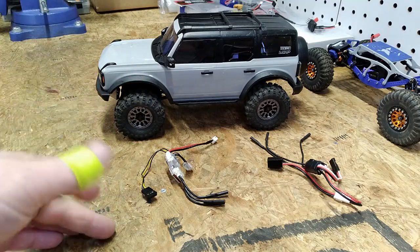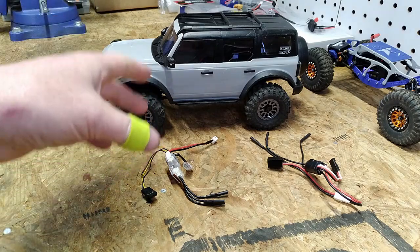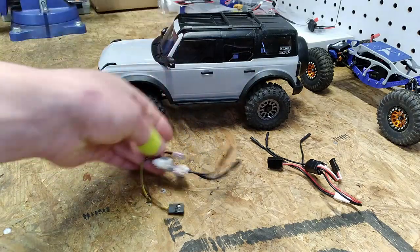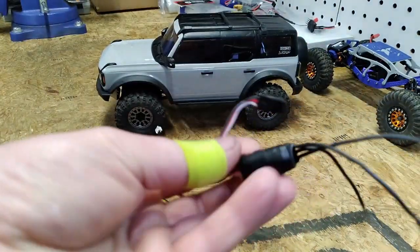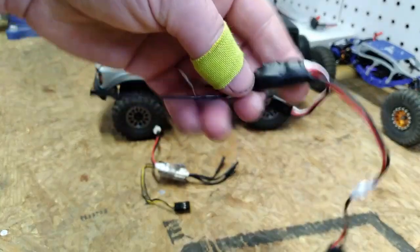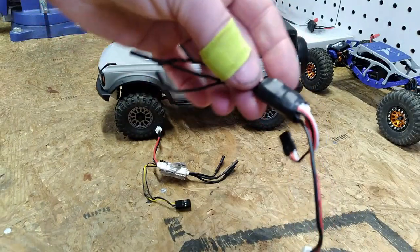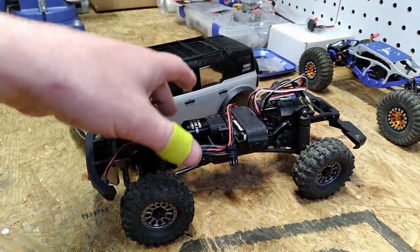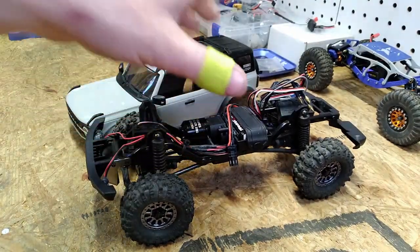G'day YouTube, welcome back to the channel. Today we're going to be doing a super quick comparison between the FuryTek Lizard Pro ESC and the Dinky D Drive Micro Sport 25 amp ESC. The rig we're going to be using for our back-to-back comparisons is the TRX4M Bronco.